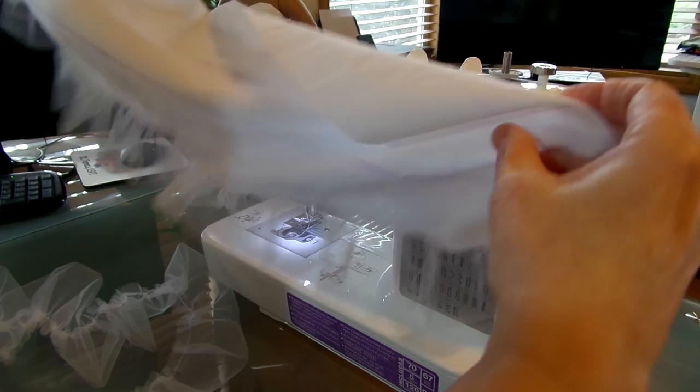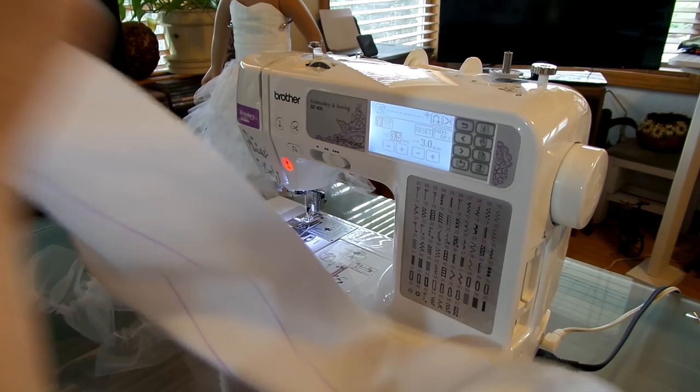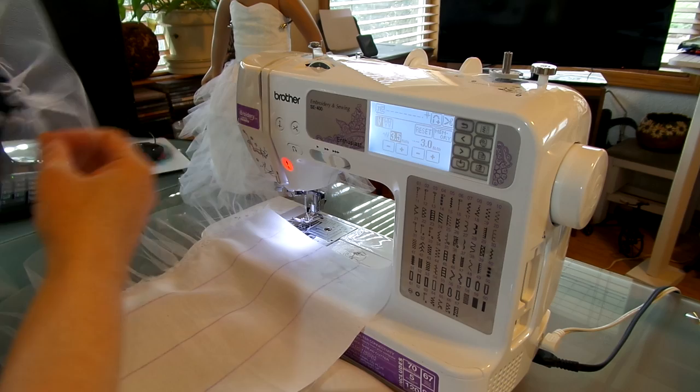There we go — we've got our first line in. If it's not perfect, it doesn't really matter because by the time it's all said and done you're never going to notice. Now we're going to do the same thing — we're going to go to line number two. We're going to start where we finished and just keep going right along.